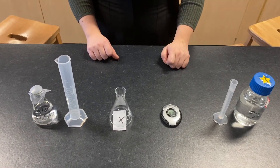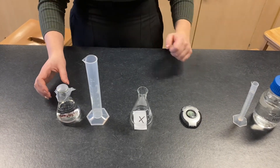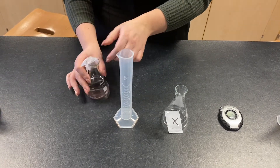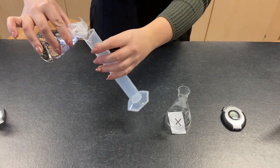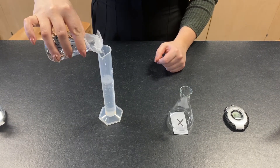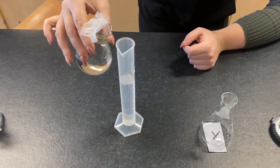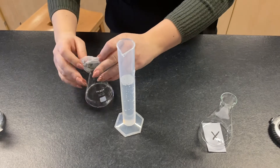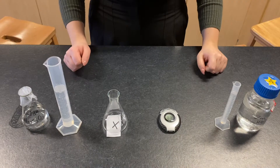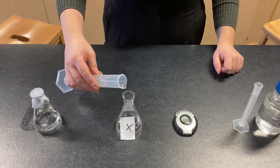The first step, we're going to pour our sodium thiosulfate into the measuring cylinder and measure out 15 millilitres. Then we're going to pour our 50 centimetre cubed of sodium thiosulfate into the conical flask.